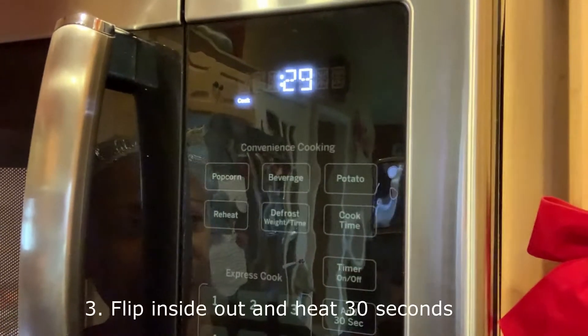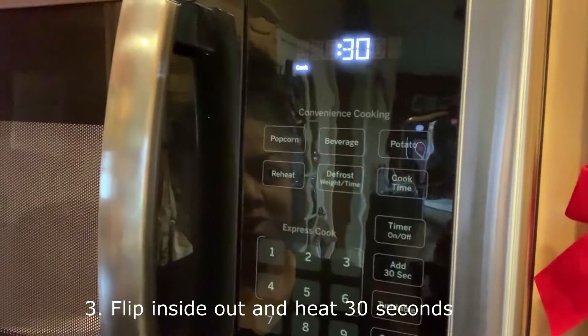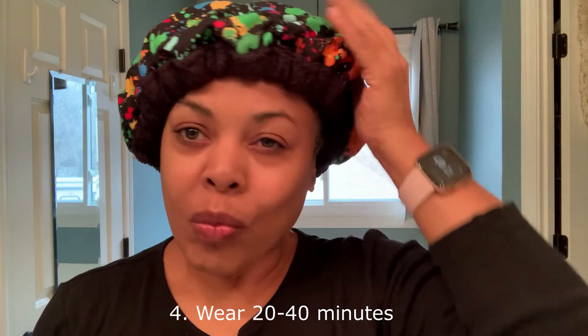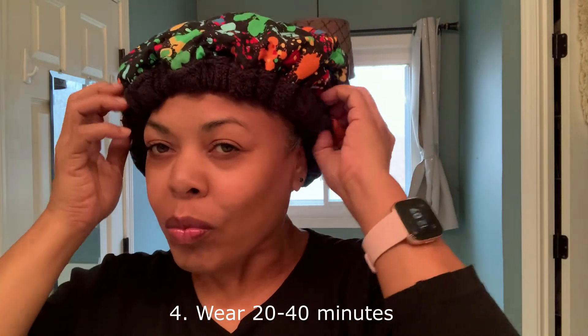Put it in the microwave for 30 seconds, then turn it and put it in the microwave for another 30 seconds. It's nice and warm — just put it on and wear it for 20 to 40 minutes. Your head feels so nice and warm and cozy when you have it on.